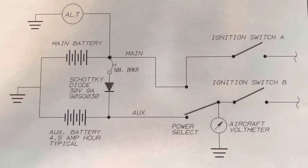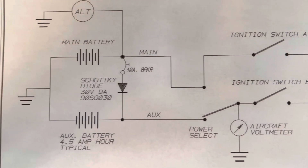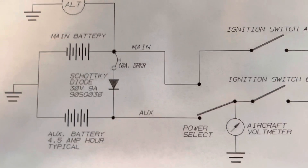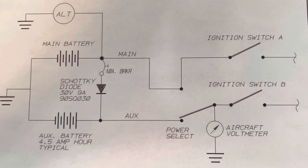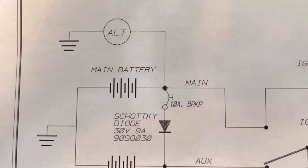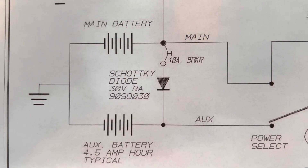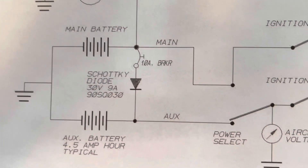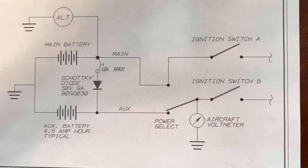My biggest question over the last few years, knowing I was going to have dual Light Speed ignitions on my engine, is how is all this wired up. Light Speed recommends carrying the ground on the shielded portion of the wire — use a single conductor shielded wire where the shield is the ground and the conductor is the positive. I obviously didn't want my main battery and auxiliary battery tied together, even though there's a Schottky diode. How do I put that switch in that does the power connect?